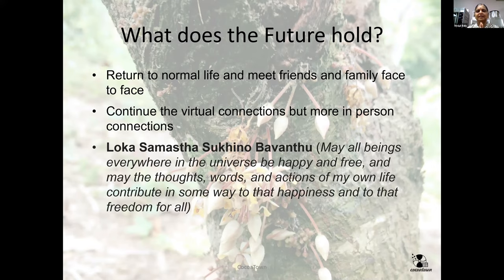May all beings everywhere in the universe be happy and free. May the thoughts, words, and actions of my own life contribute in some way to that happiness and to all. Thank you. Now Teresa will take over and give some housekeeping.